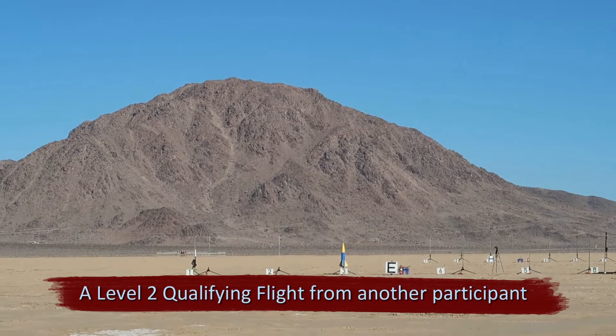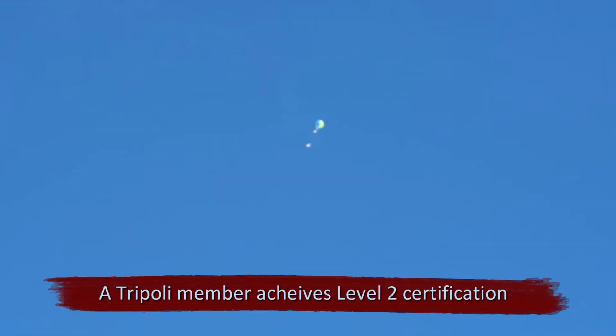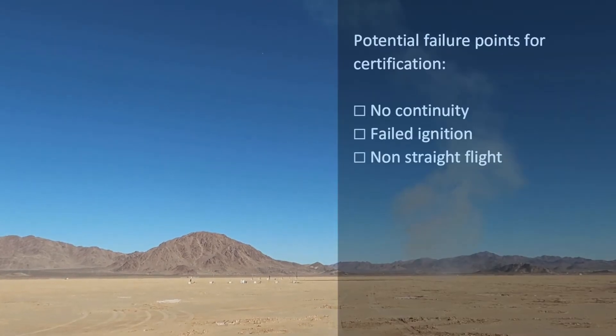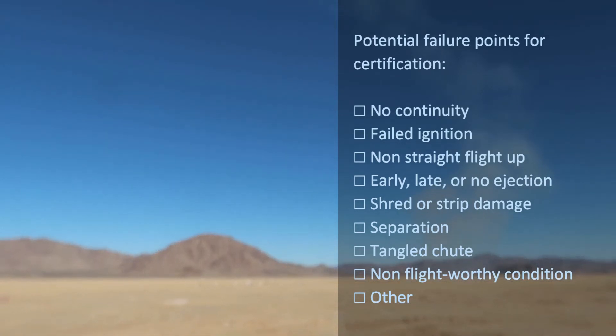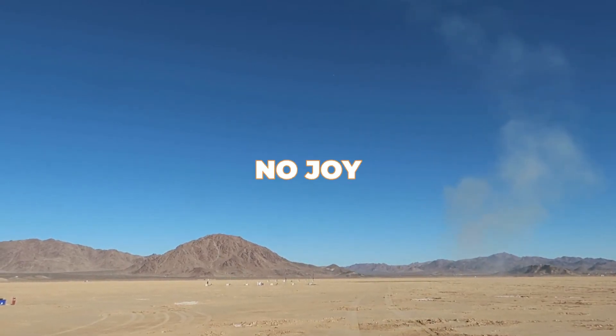The sky is clear. A triple-A level 2 going in 5, 4, 3, 2, 1. Oh, it's slow — I like it. Congratulations, welcome to level 2. I'm going to launch the back row and then I will open the range. J355 going in 5, 4, 3, 2, 1, go! Looks like we lost continuity. Let me try it again — 5, 4, 3, 2, 1. No joy. You're going to have to recycle that igniter. A TARC team going in 5, 4, 3, 2, 1. Through the calculations it's like 10.33 — I took it to 10. That's fine, it's close enough.